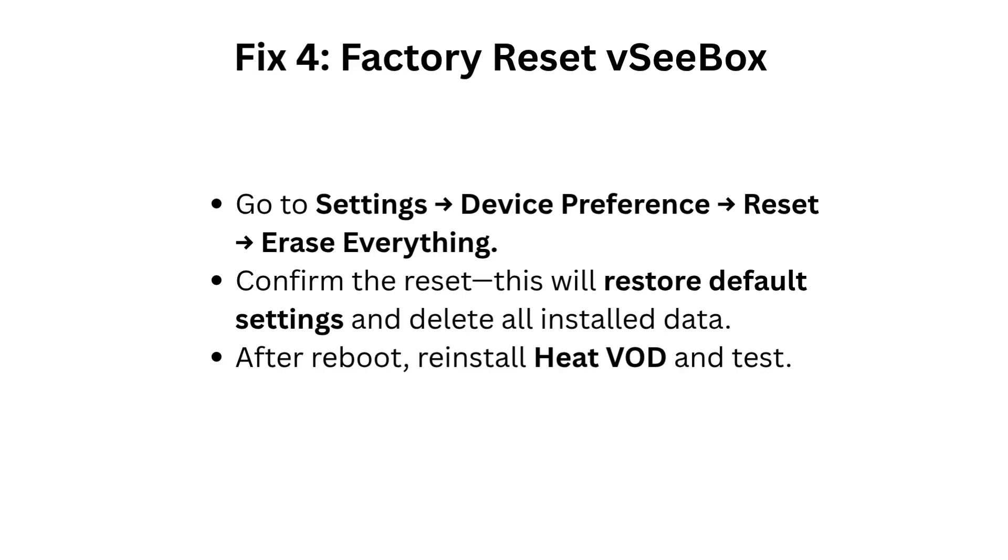Fix 4: Factory reset VCbox. Go to Settings > Device Preference > Reset > Erase Everything. Confirm the reset. This will restore default settings and delete all installed data. After reboot, reinstall Heat VOD and test.